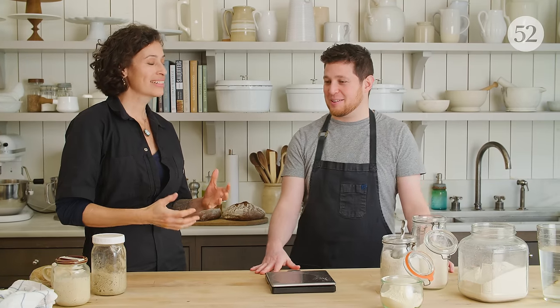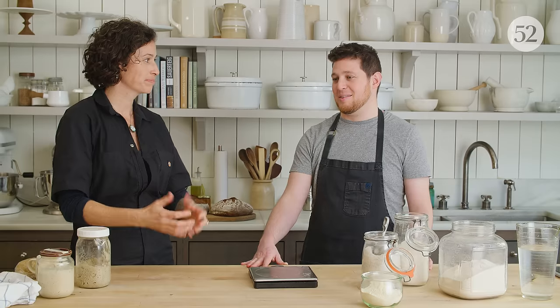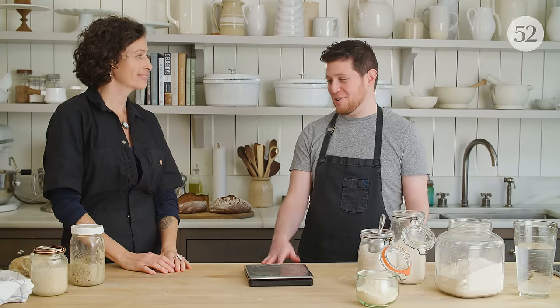When you say leaven, just for people who may not know, what does that mean? Leaven is really just a semantics thing. Leaven is the intermediate step between your starter and your bread dough. So you're always using some of the starter to make leaven, but you're keeping some behind. The leaven you use all of it in your recipe — the leaven becomes bread.